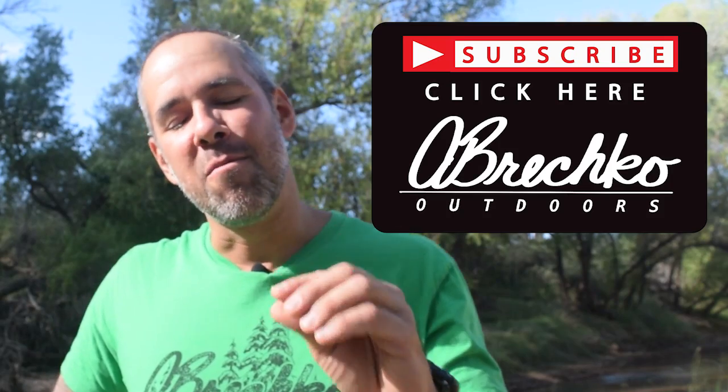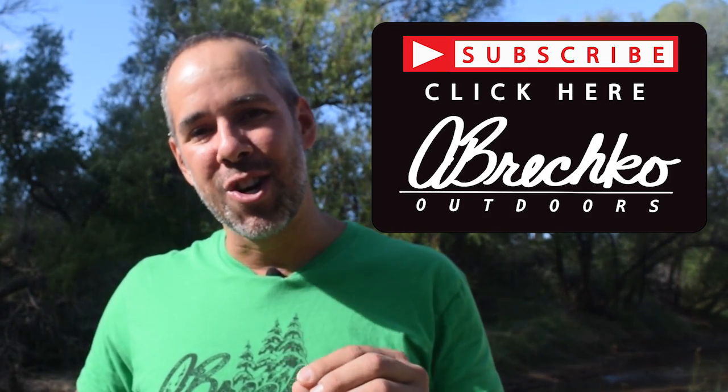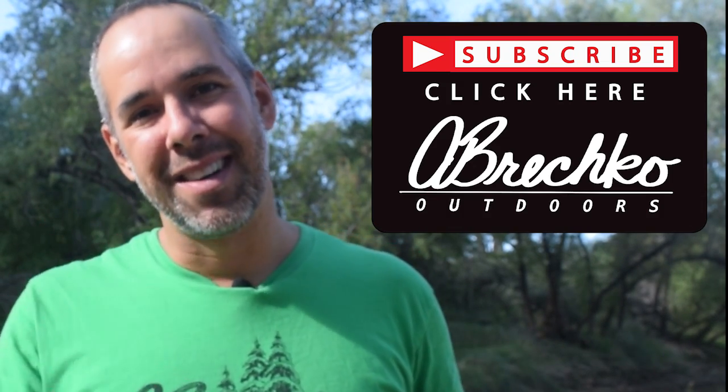Now this is part of my basic map reading series, so check out my other videos to learn more about how to use a map while out on the trail. If you like this video, please share it with your friends. If you have a comment, leave it in the box below. For more amazing how-to videos, subscribe to Abrecht Go Outdoors and make your next adventure the best ever. I'm Andrew from Abrecht Go Outdoors — happy adventures and I will see you on the trail.